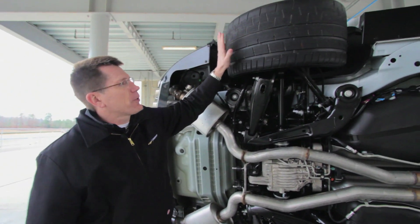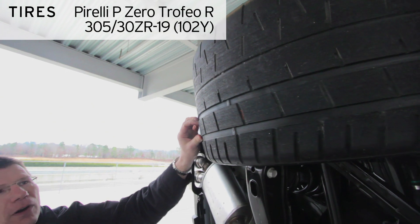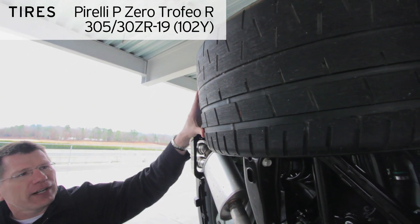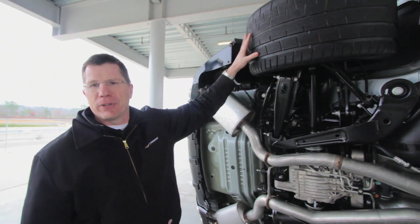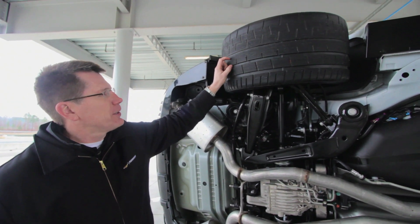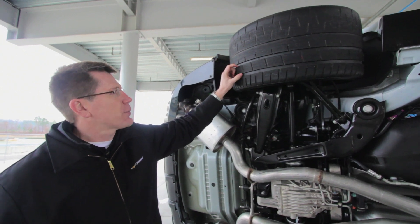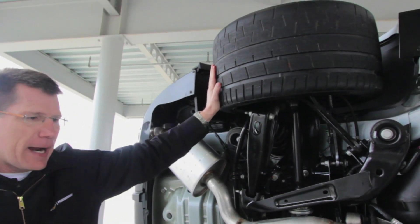The Z28 is the first application of the Pirelli Trofeo R tire. This tire comes from Italy and is built in the same shop as Pirelli's Formula 1 tires, so it's an extremely aggressive tire — a 60 tread-wear tire. The tire is a key part of our package.